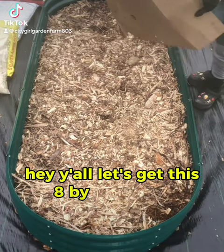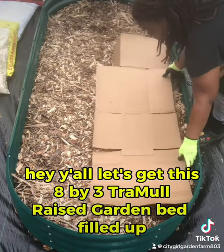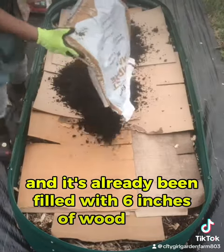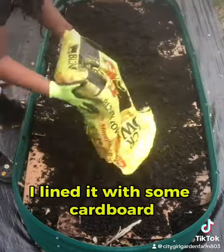Let's get this eight by three raised garden bed filled up. This bed is 12 inches deep and it's already been filled with six inches of wood chip. I lined it with some cardboard and filled it up.